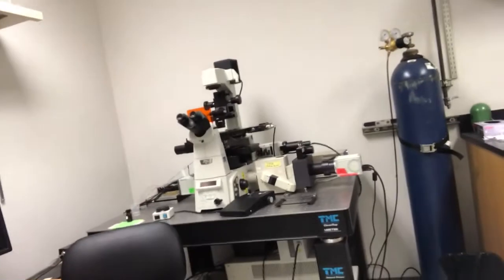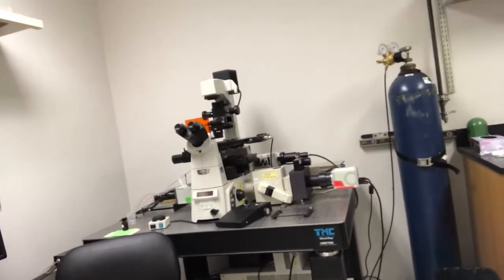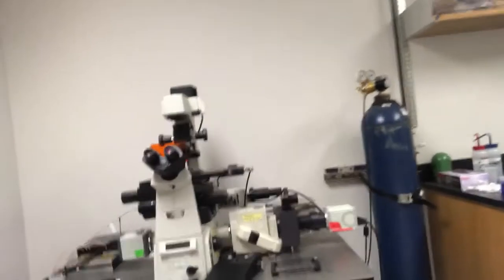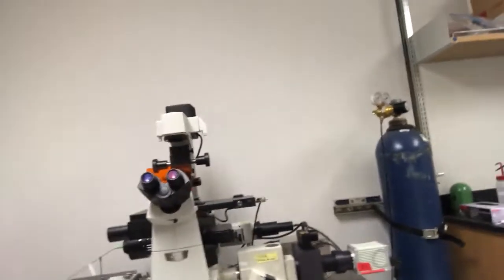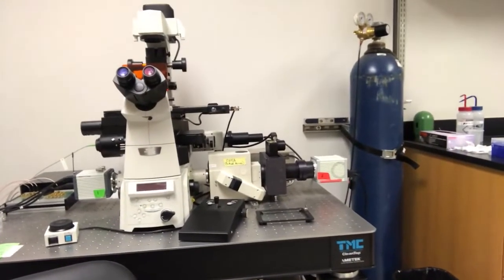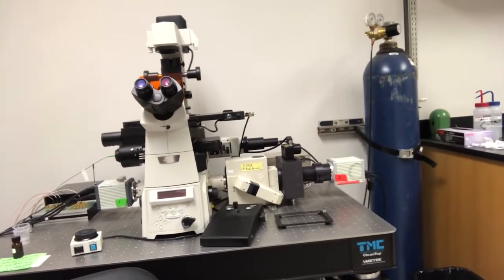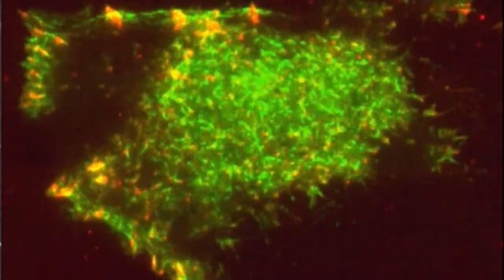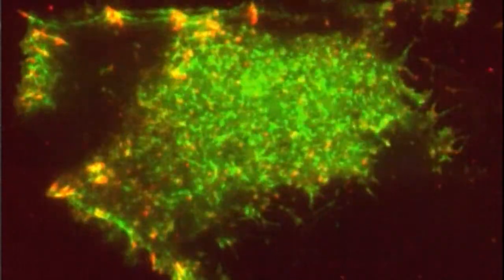This is my baby — the lab's baby, really. It is a standard inverted microscope, but it's fitted with a couple of bells and whistles. On one side we have a setup for TIRF microscopy — that's Total Internal Reflection Microscopy — and that allows us to look at the bottom of cells really closely.